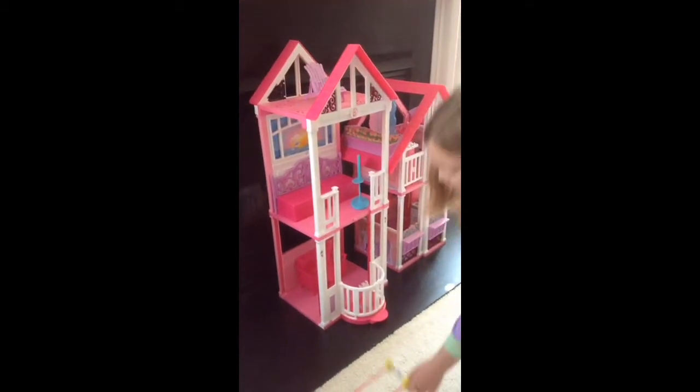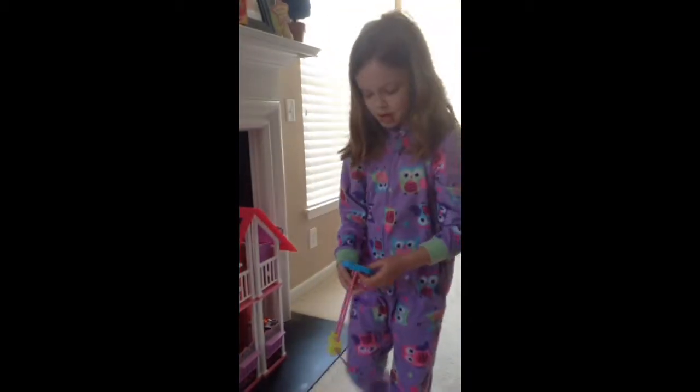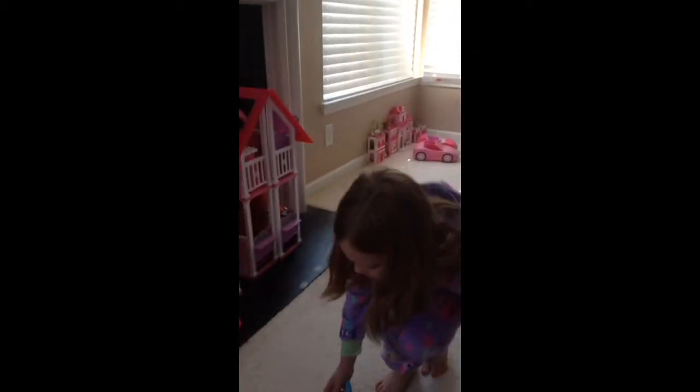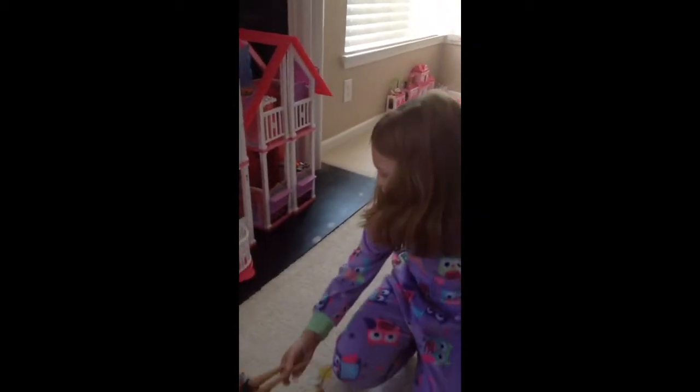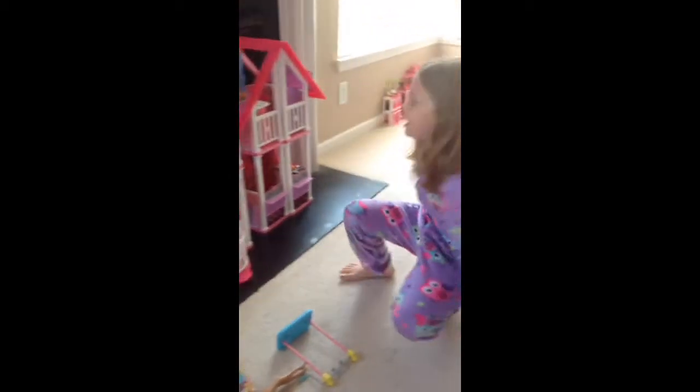I have this gymnastics bar but I'm not going to use that. Then you put your dolls in the house and then you're pretty much done.